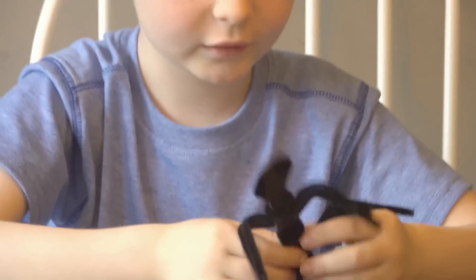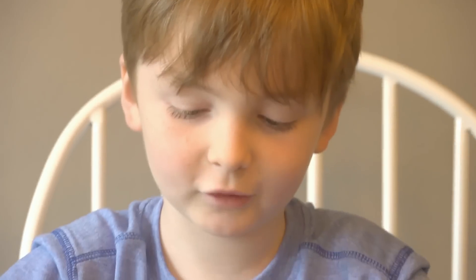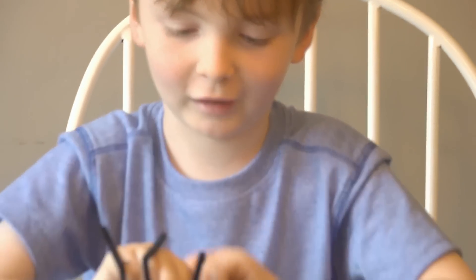So now I'm going to take these big black ones and wrap it around the needle. The part that I'm wrapping around is called the thorax.